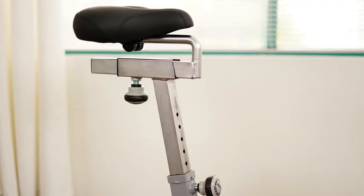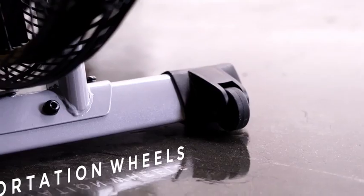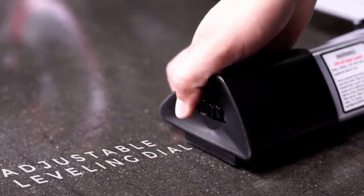The four-way adjustable seat will ensure the right height and fit. Moving the Tornado Air Bike is easy with the built-in transportation wheels. Once you've found the right place for your bike, make sure it is level with the adjustable levelers.